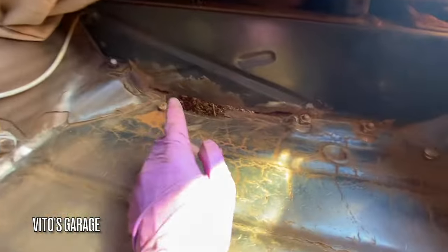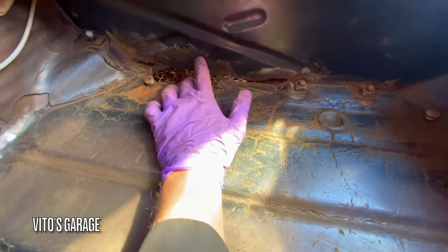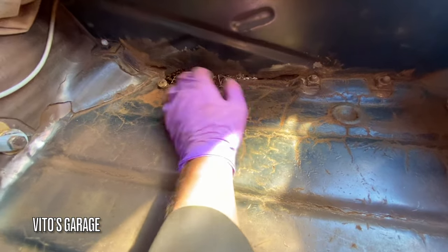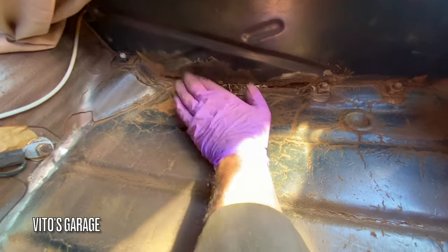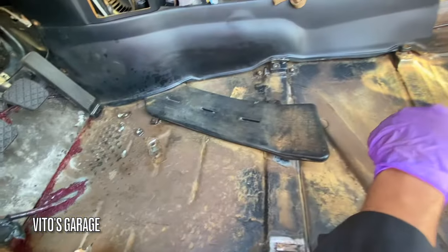On this side it's the same kind of thing as the other side, which you'll see later on. I have a hole here that I'm going to have to take care of — it's okay, that's going to happen. Right now I really want to finish preserving these floors so I never have to worry about rust.